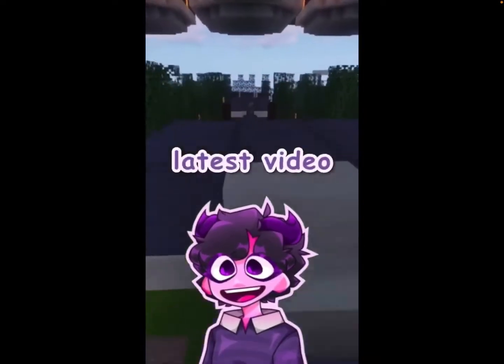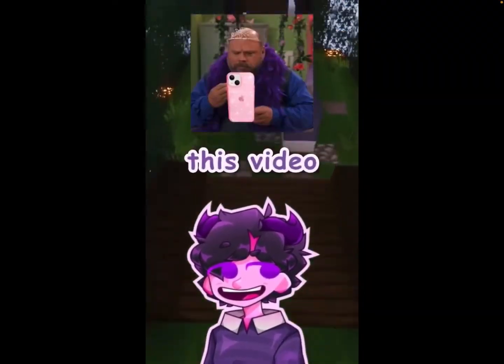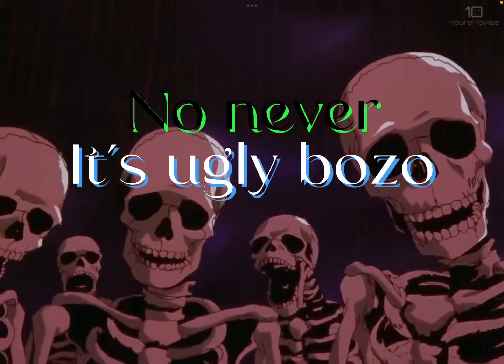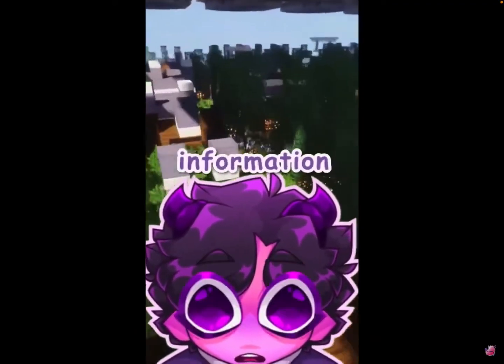If you see my latest video, you've seen this fan arm. Everybody watching this video, change their profile picture to this fan arm. Tell them anything — just keep telling them random information.